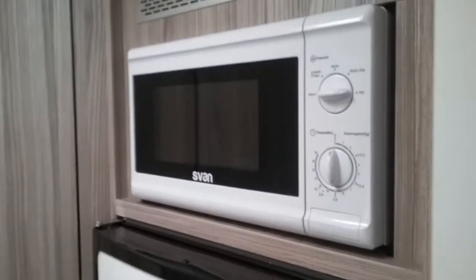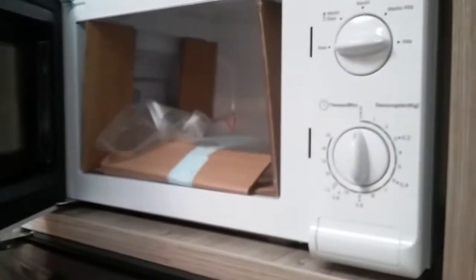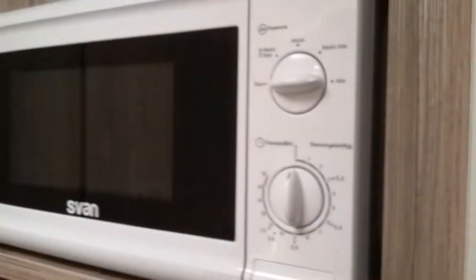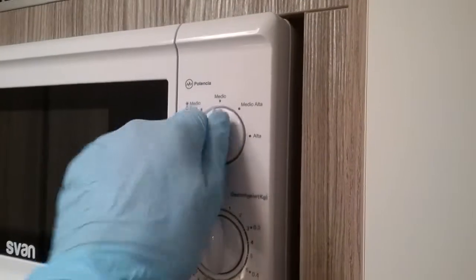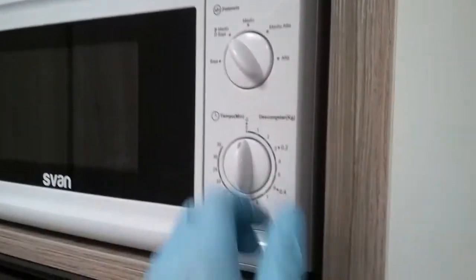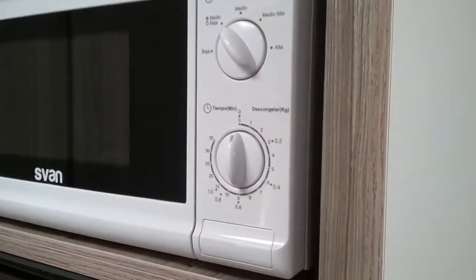The microwave is just here — always advisable to remove the contents for travel. This will only work when hooked up to mains electricity. We have the power setting at the top, and then time set, on and off, just here.